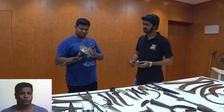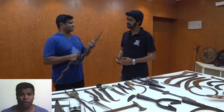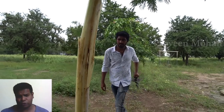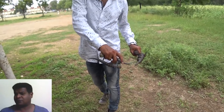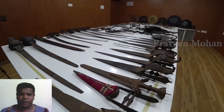Hey guys, today we are going to look at an ancient Indian weapon called Madu. Most ancient weapons like swords or knives are used for attacking, and some devices like shields are used for defending. But this weapon is unique because it combines both attack and defense. This is a very effective melee weapon.